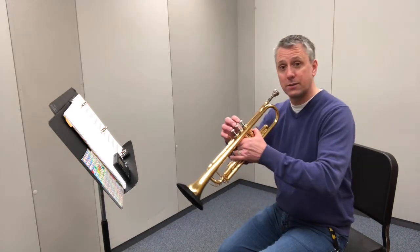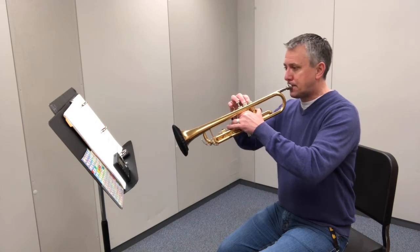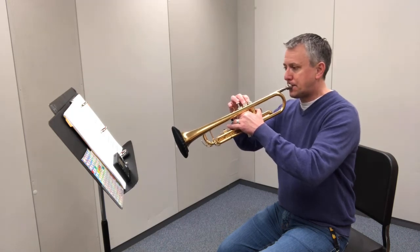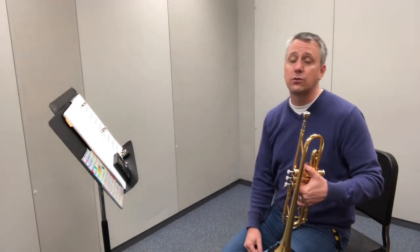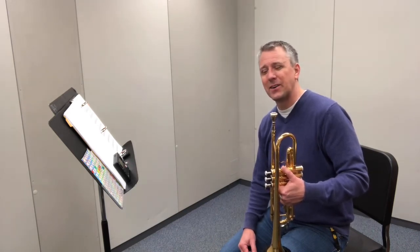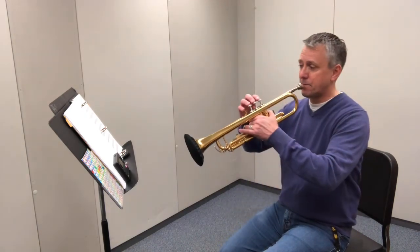Then you can do the second measure, descending. You can do several repetitions of that. How many repetitions you decide to do is up to you — I would say between three to five repetitions would be good to really learn something and get better at it. And then the last thing to practice would be the last two measures — we call that the arpeggio of the minor scale.